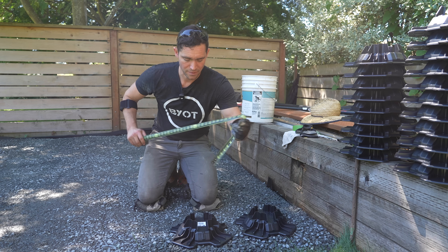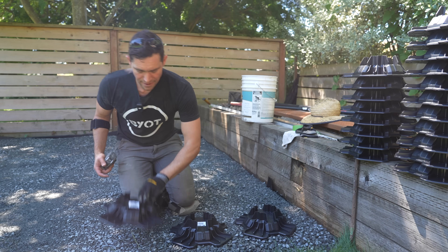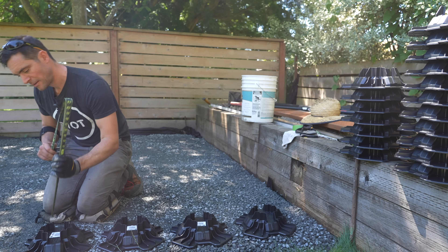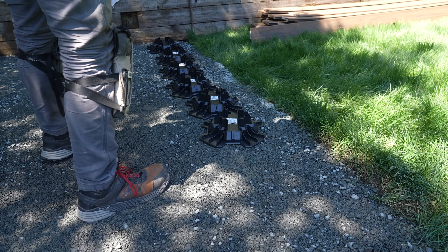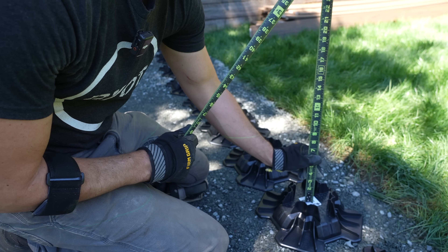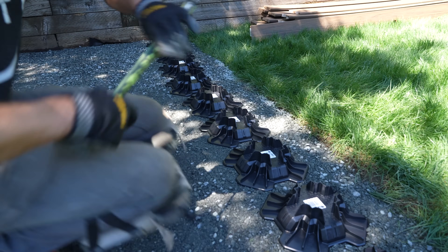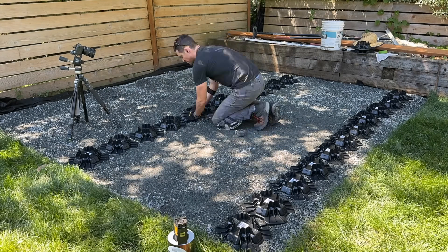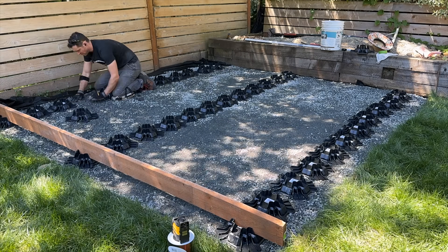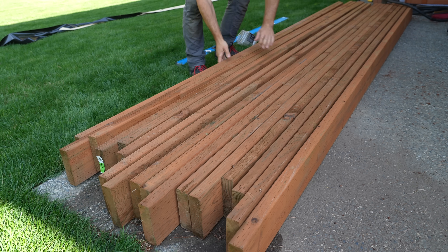I'm double-checking them, especially since we have these footers every 12 inches. Because we put so much time and energy into making sure the base is perfectly flat, the vast majority of these Tough Blocks are already at the correct level position. If I need to adjust slightly up or down, I can always give it a little shimmy. We're installing three rows of these Tough Blocks because you don't want any section more than 60 inches away from each other to maintain a proper span rating. The installation of these footers was quite straightforward, and we can now move on to lumber.